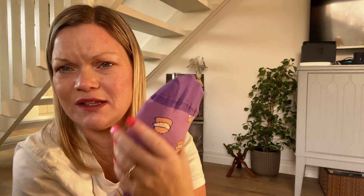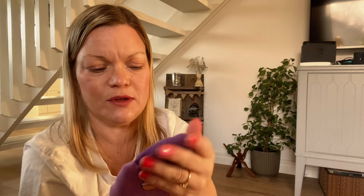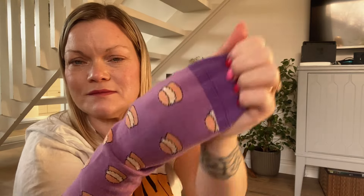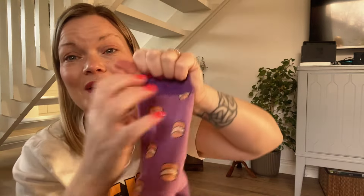They feel good — they don't feel cheap, they feel good. This is not a sponsored video, so I just wanted to show you them because I think they are so cute.